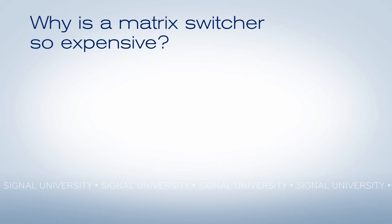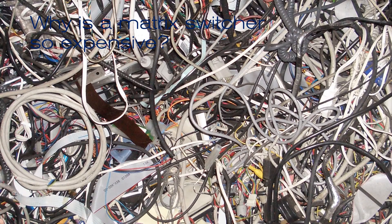On the other hand, a matrix switcher is an expensive proposition. Why? Because you're trying to avoid this — a pile full of cables that you don't need and don't understand. If your system isn't wired up right, you're never going to be able to figure out what's going wrong and how to fix it. A matrix switcher is going to avoid a lot of these wires, and the wires that do need to go into it and out of it get carefully labeled so that if something does go wrong, they can be isolated quickly and easily.